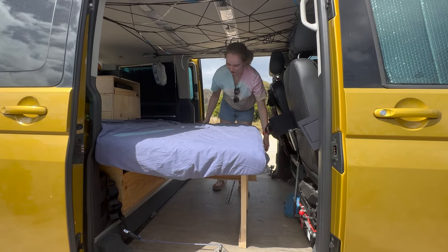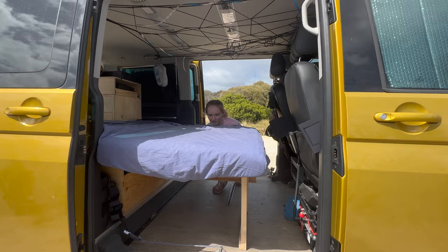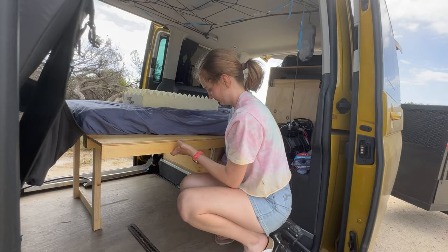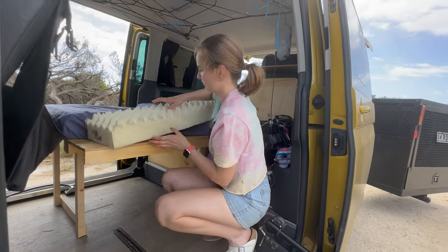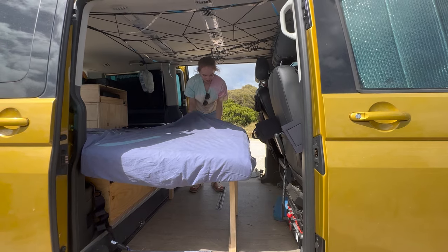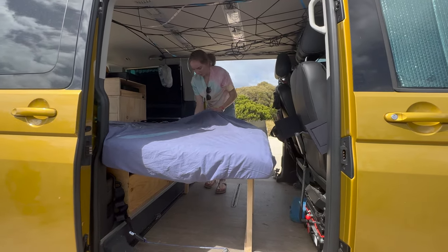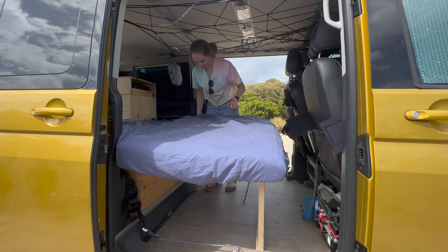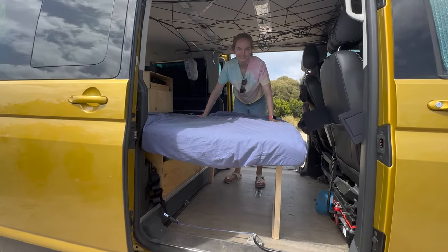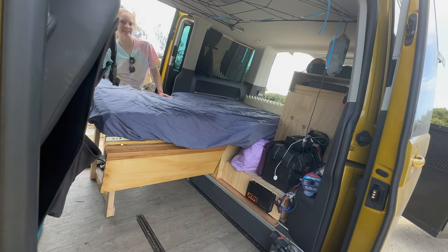Once he's on the bed and safe, I can slide out an extra part here to give us a little bit of extra space. We've also got an extra piece for the mattress so we're not sleeping on a plank of wood — that just slides in under there. That's the bed, and it all folds away quite easily too.